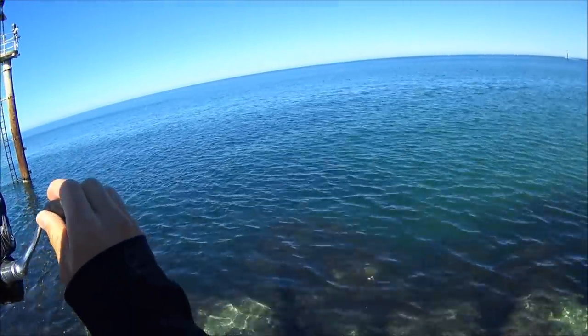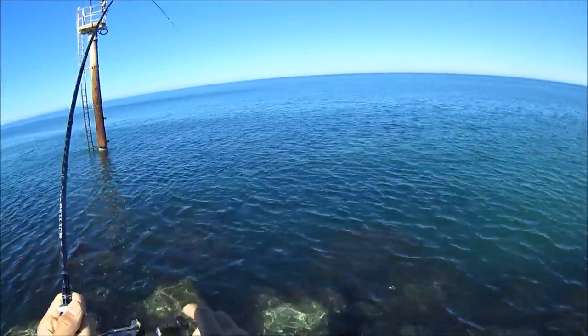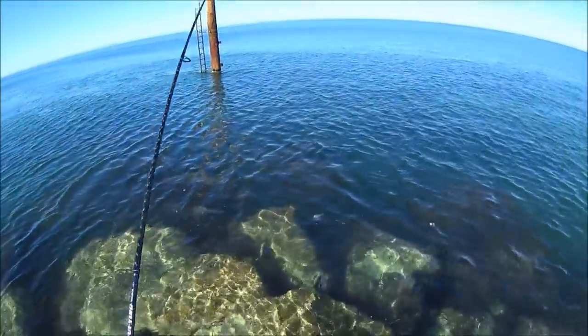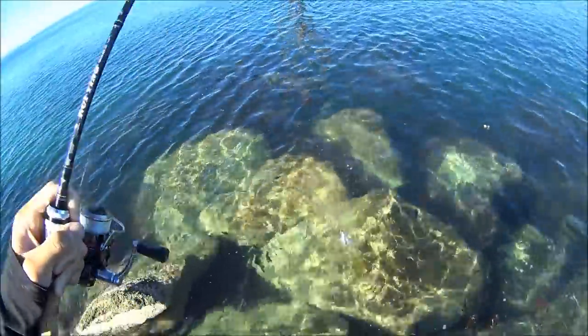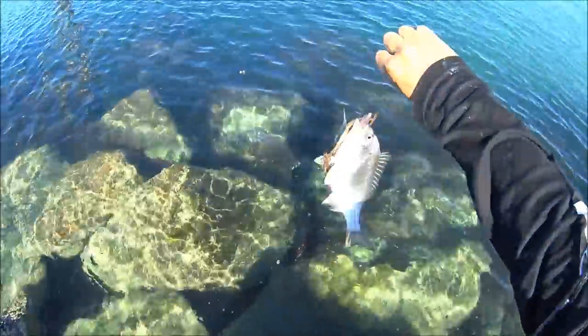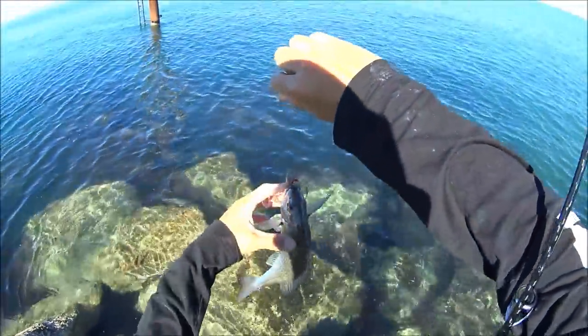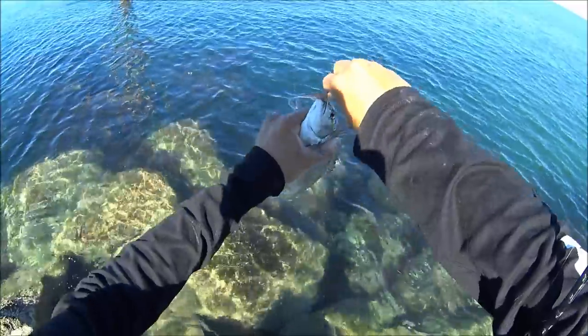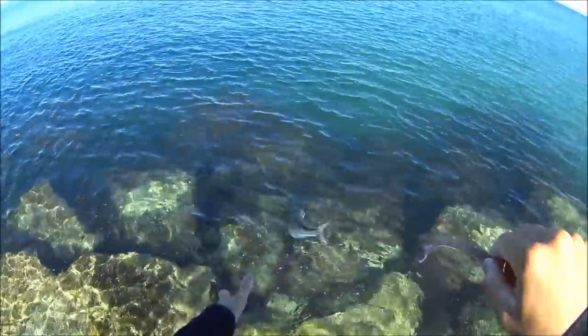It's a nice little tacker but he's putting up a nice solid fight around the rocks — another little one. And once again super plump, nice fat fish. See you later.